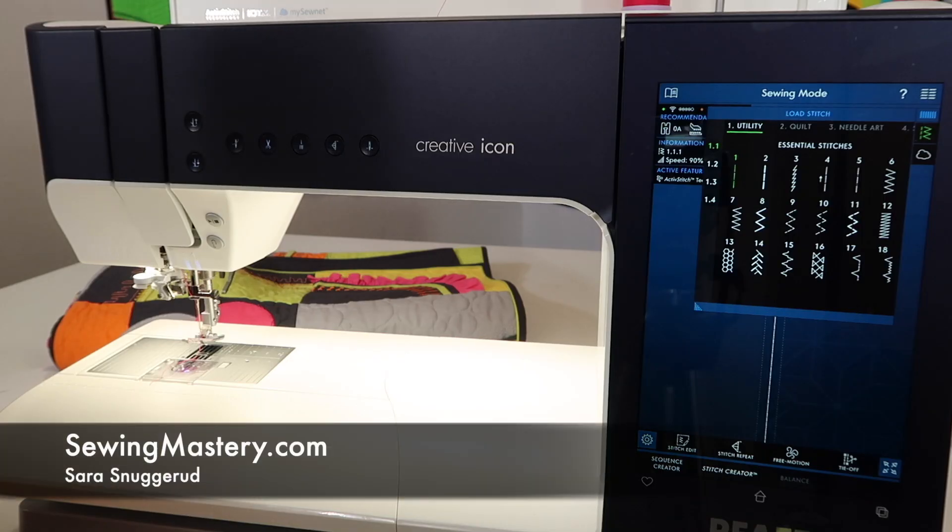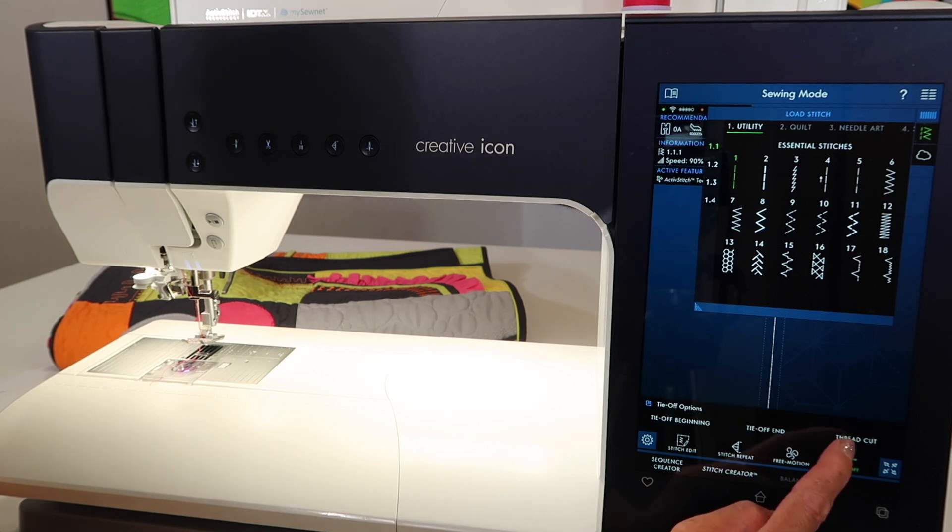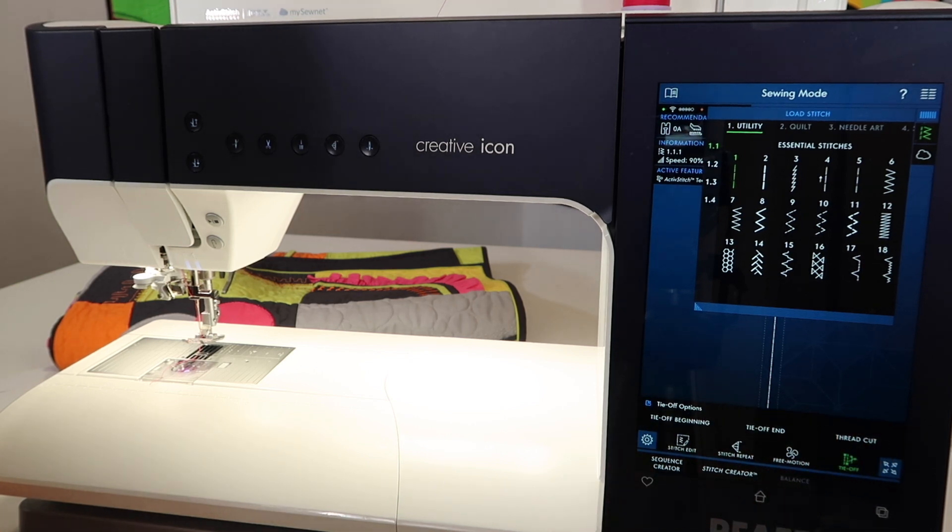On the Faf Creative Icon, there is an entire section devoted to locking stitches at the beginning, at the end, and also cutting the thread at the end of a seam. With a little exploring here, I discovered a few extra things and ways to activate these functions that I'm going to show you.